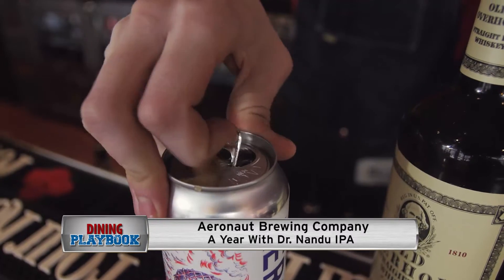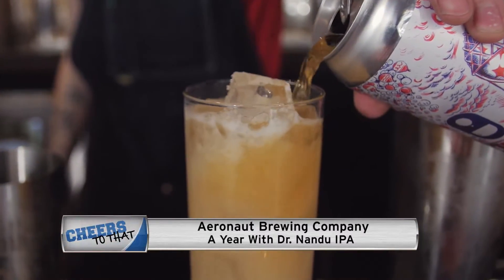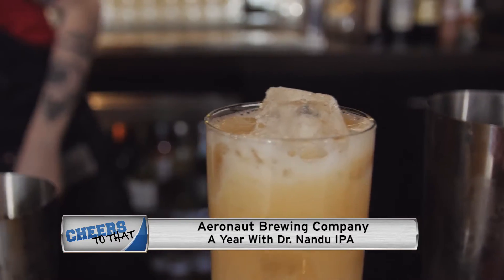Shake it up. Top with a hoppy IPA. Currently we're using the Aeronaut Year with Dr. Nandu. It's a really hoppy IPA. Also, it's local — they're right down the street.